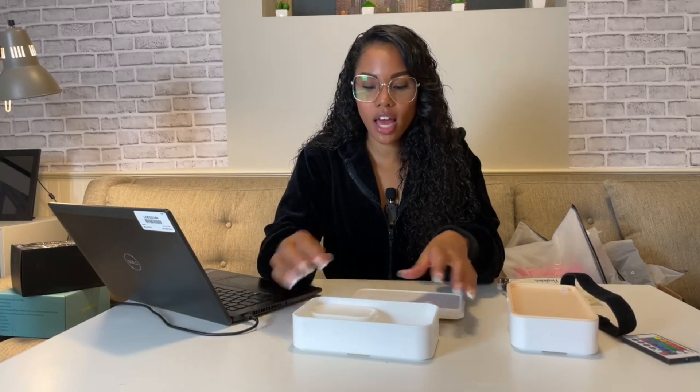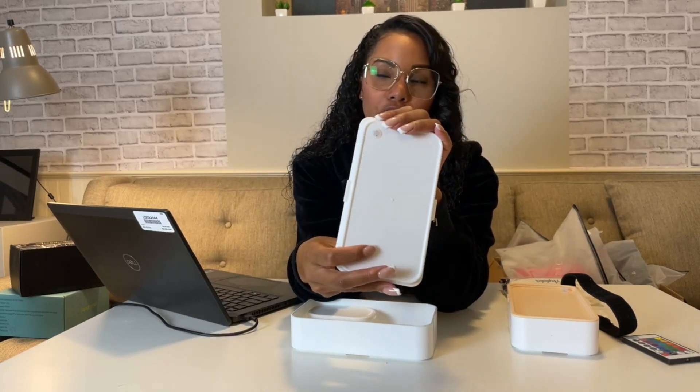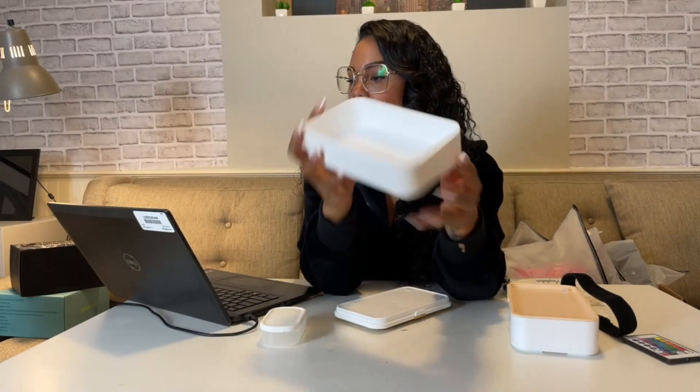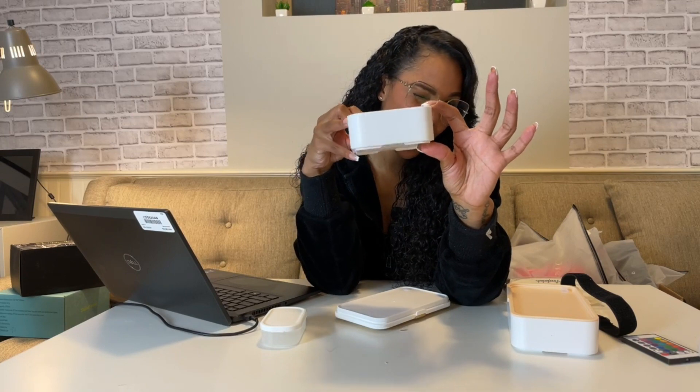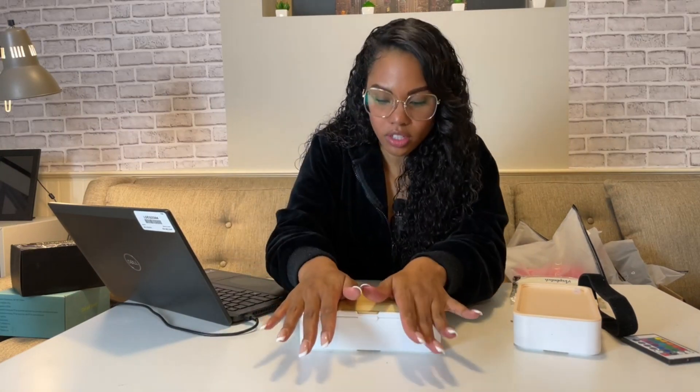You can open it to the first layer and it has a super strong suction. It does have breathable holes in there as well, so if you have hot food or food that needs to breathe, this is ideal. The first layer gives you about one to two inches of space for food. It also comes with a little container where you can put salad dressings, snacks, or anything you like — it has a very tight seal. The suction is very tight because it is leak proof.